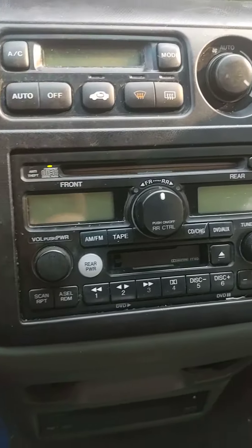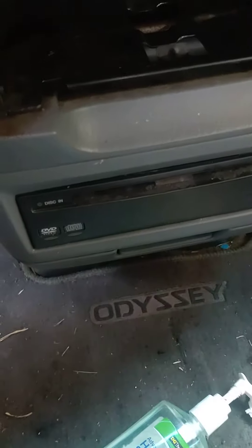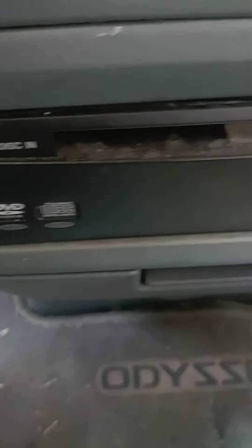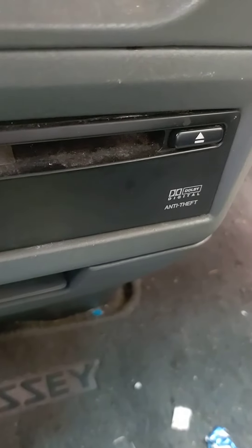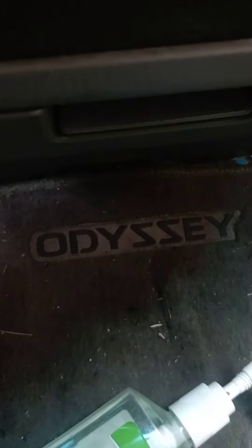Nice radio here. That is correct — there's a DVD player down here. Dolby Digital Anti-Theft. And there's the Odyssey logo.